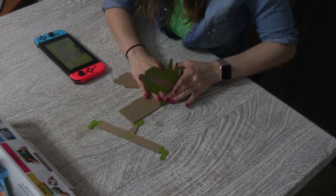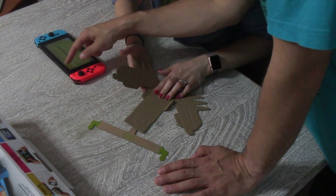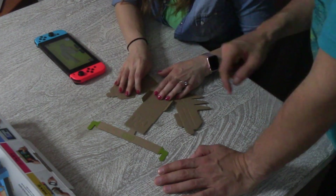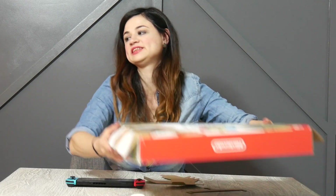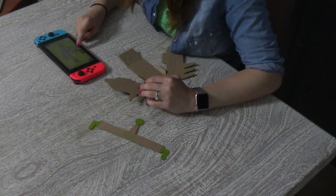Oh wait, I should show you something — top secret information. So at any point you can go like this, and when you hold it in, it shows you what to fold. Nobody told me that! Folding, folding — it's so much fun. I'm going to build the sides of the RC car.